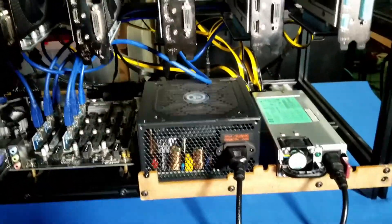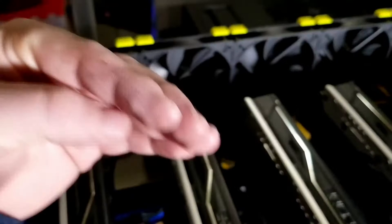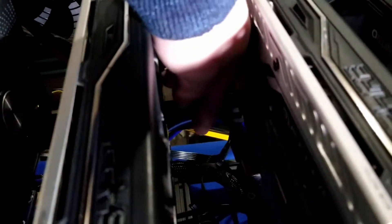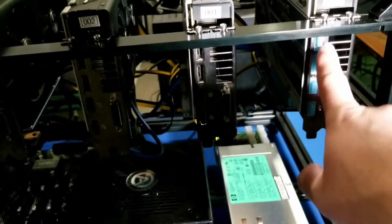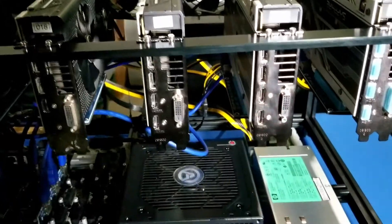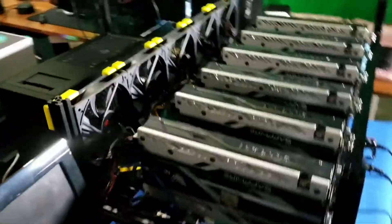Some things that bothered me: the USB cables right here felt like they were pushing or bending in a way I didn't like. But I did find that there's a little crevice right here to route the USB cable so it doesn't bend, which worked out really nicely. This card still has the caps on it, which I like — I'm going to try to order a few more to keep dust from getting inside, which is really convenient.